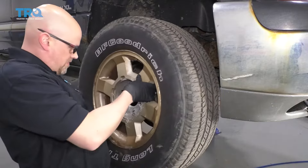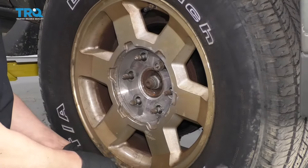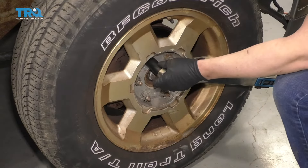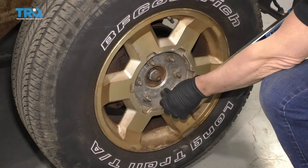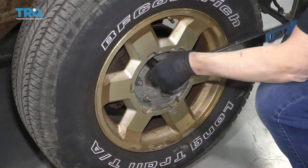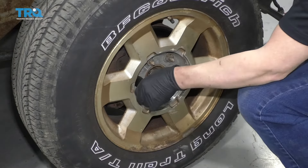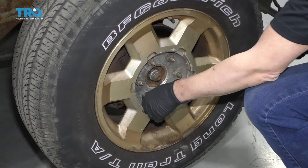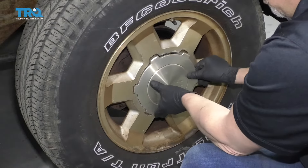Put the wheel back on and the lug nuts. Now I'm gonna torque these lug nuts in a star pattern — or cross pattern — to 140 foot-pounds to tighten the wheel down evenly. And just go around again to double-check. Then put the center cap on.